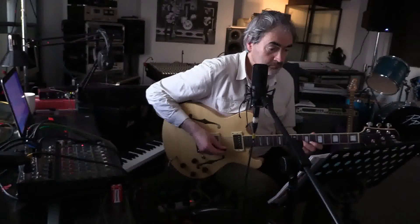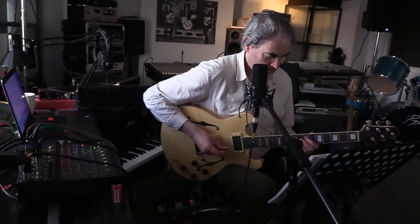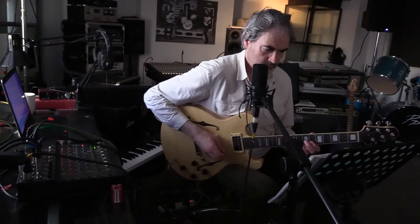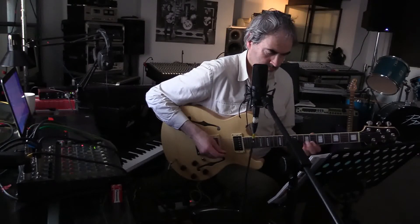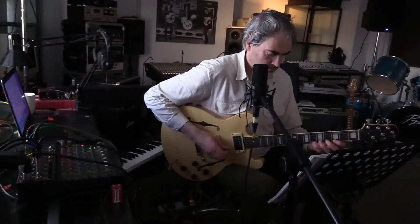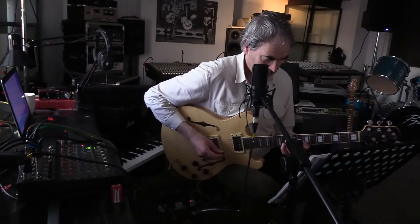One, two, one, two, three. And then I'll play the chords.